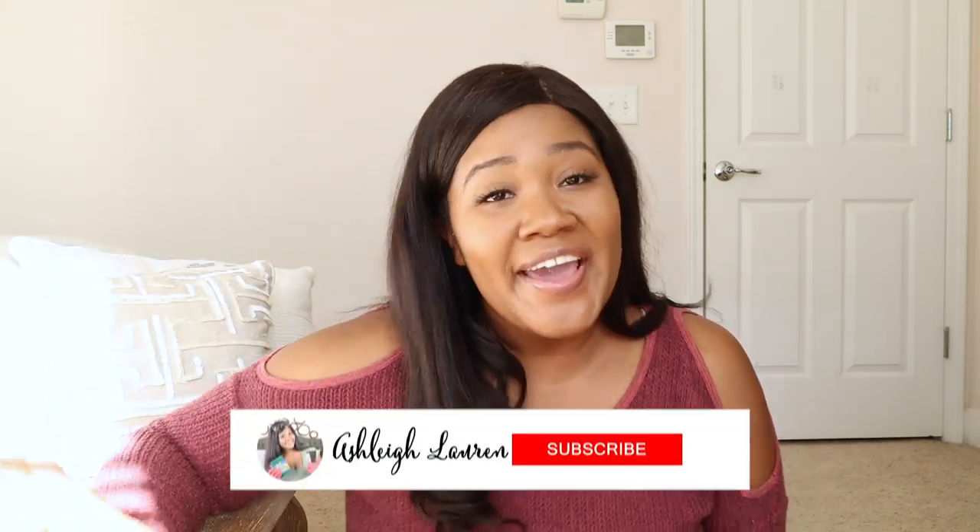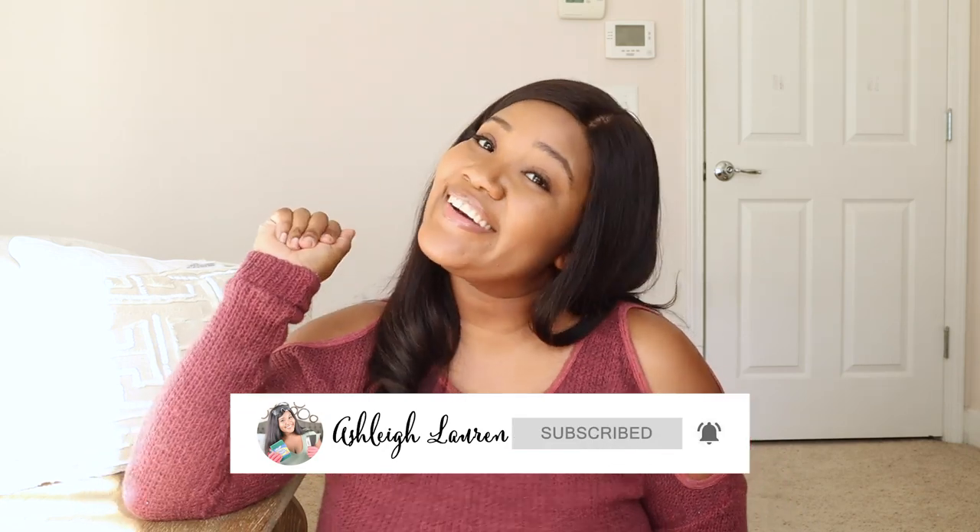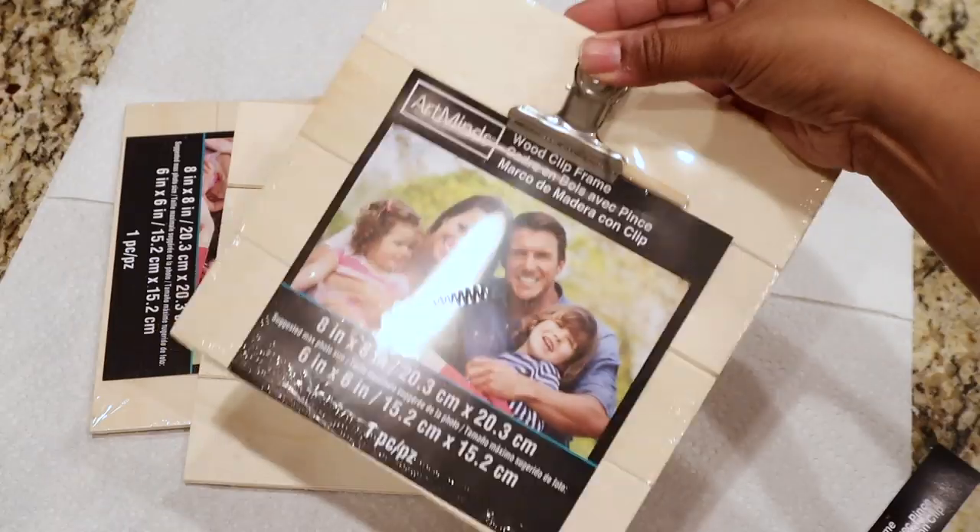Hey hey and welcome back to my channel, it is Ashley here and if you are new, hey girl hey! In this video today I'm going to be sharing with you three super cute inexpensive wall decor pieces, so let's get started.